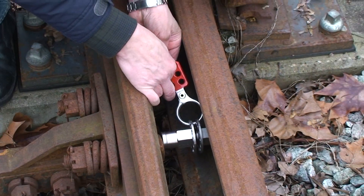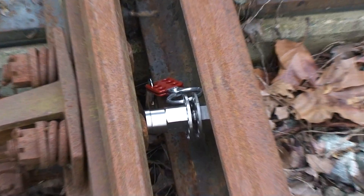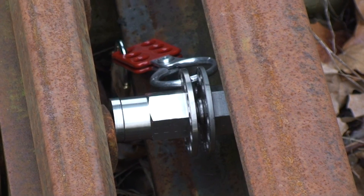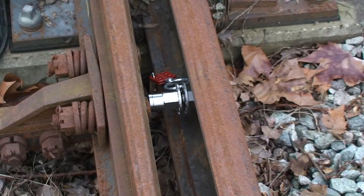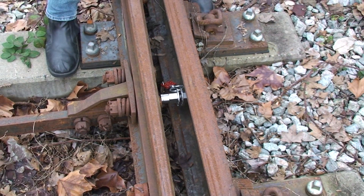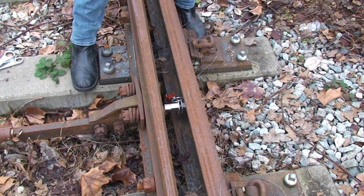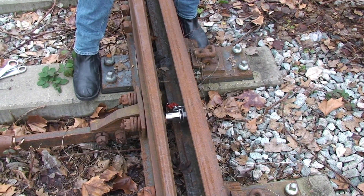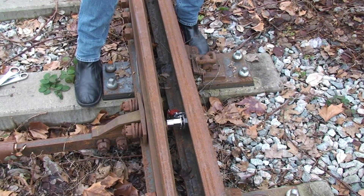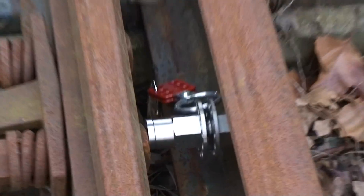The demonstration is essentially done. Of course, if necessary, we can place another one, but that's pretty much the process. When everything is ready and the track is back in operation, we just go the other way around — remove the scissor lock and unbolt the little device, and everything is back in business.